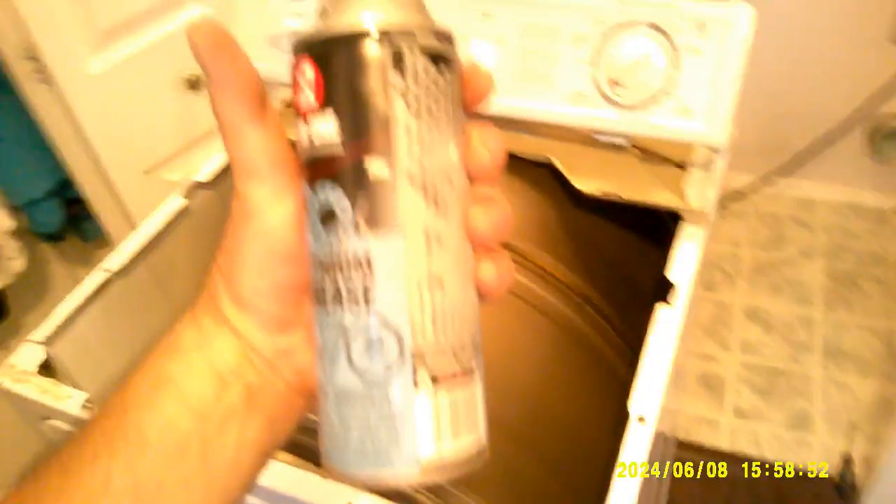I use lithium grease here. I use lithium grease. So look at that — you don't need a mechanic, man. It's easy!